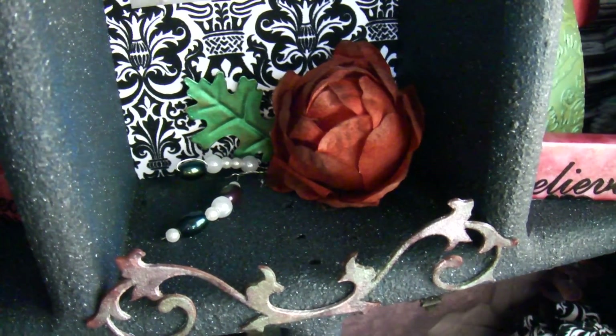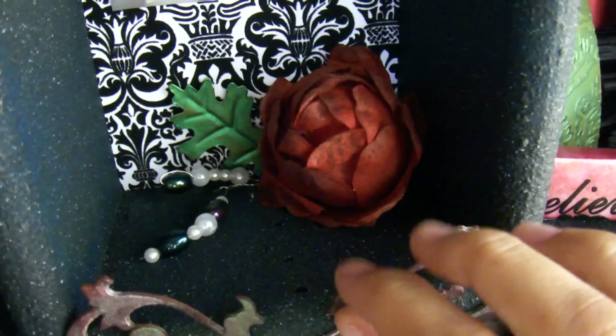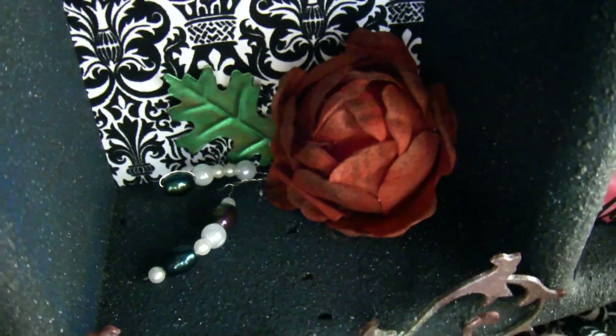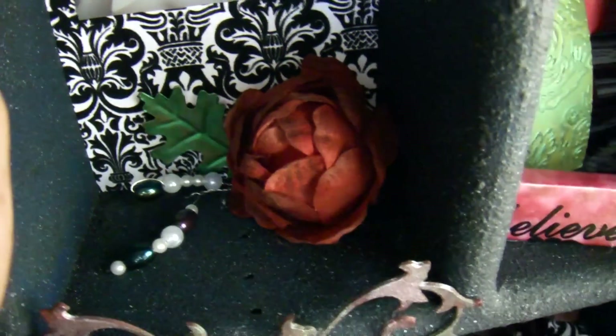This is a Tim Holtz grunge board piece that I inked and used to get those bead things. I made those myself — they're little pearl sprigs that I made myself.